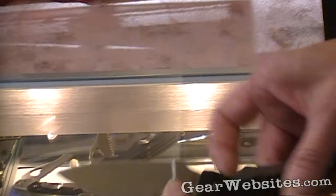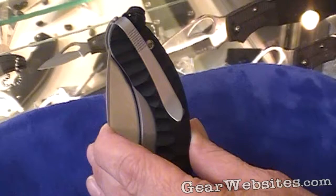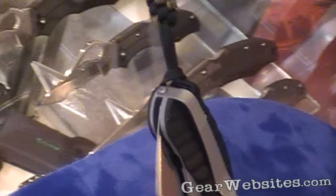A feature not yet seen in a Spyderco product is a new deep pocket clip. The clip is designed so that it can sit into a pocket with the cloth coming up to the very tip of the clip. The model also comes with a lanyard, designed to hang out of the pocket and give you a little more accessibility when you want to draw it.